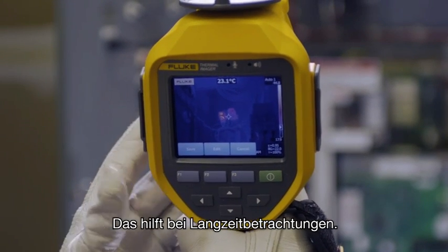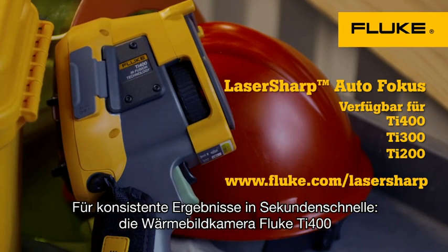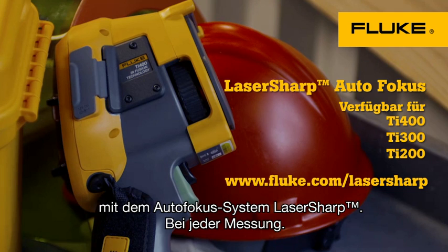Which helps in trending what's really happening over time. For consistent results in seconds, the Fluke TI-400 with laser-sharp autofocus — every single time.